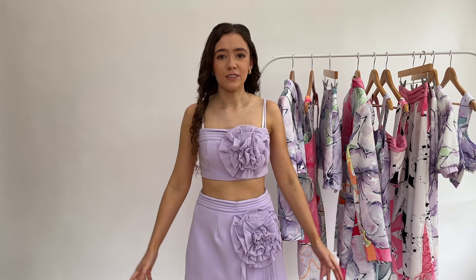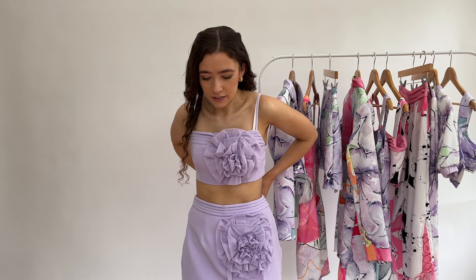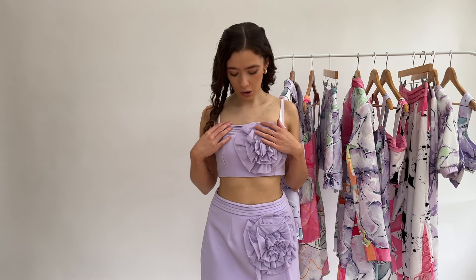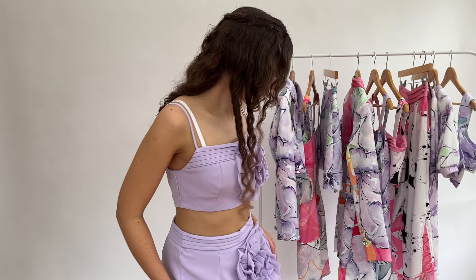This is part of the next look - I just wanted to show you the skirt with this top, because this skirt actually comes with a different top. But I want to create this collection so that you can mix and match pieces as well. This top can also be worn with this one, and you can add the blazer to it if you like - the blazer goes with a few other bits in the collection, which is super cute.